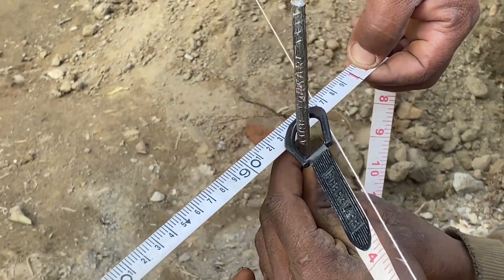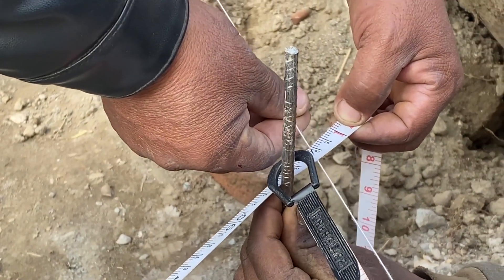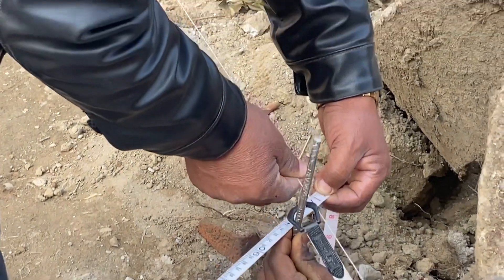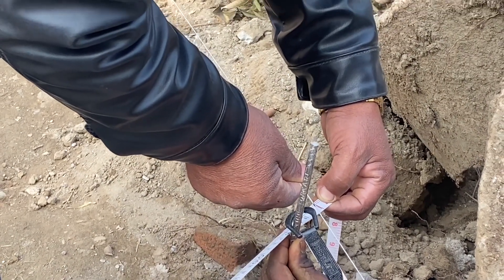It's an open hole. It's about 25 centimeters, about 3-4 centimeters. I'll shift the ground.